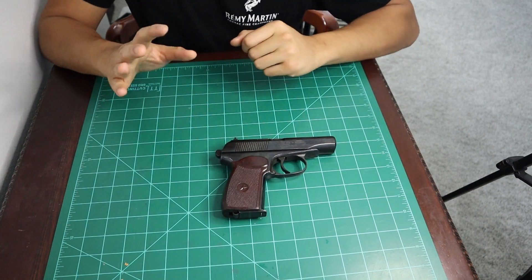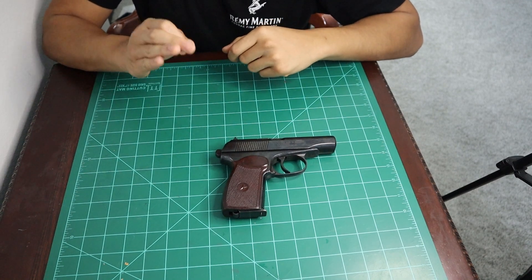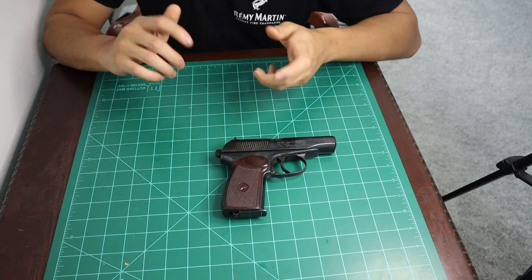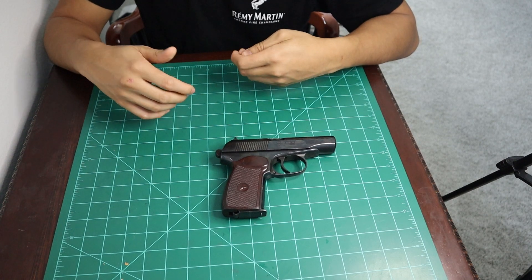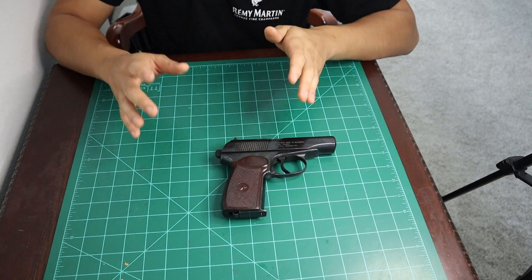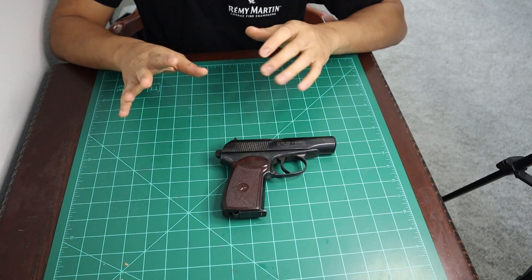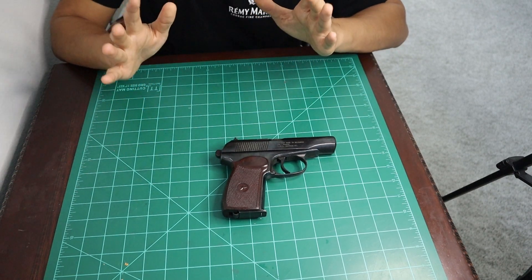Hello there. Today, let us disassemble a Makarov. Specifically, this is going to be a Bulgarian Makarov. When it comes to disassembly, it doesn't matter what caliber your Makarov is in — it could be 380 or 9x18 — and it doesn't matter what country it comes from: East Germany, Russia, China, or Bulgaria. They all disassemble the exact same way. Interestingly, the Makarov disassembles in the exact same manner as the Walther PPK or PP series of pistols.